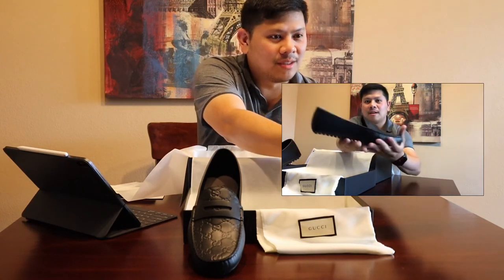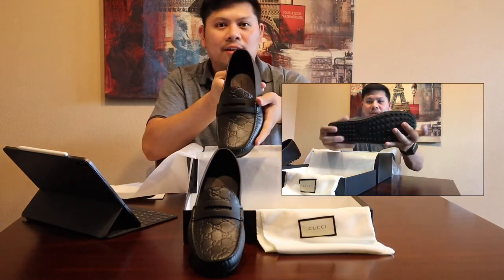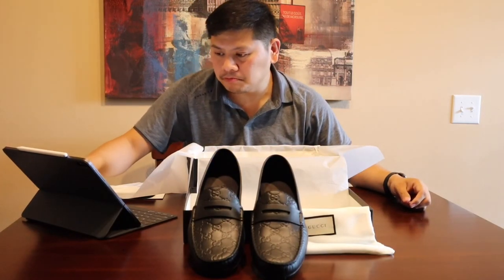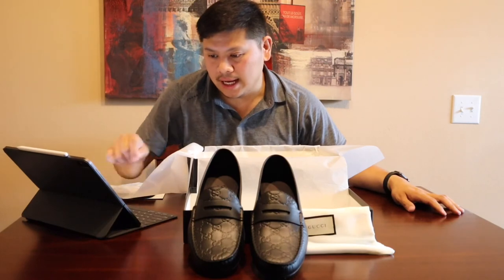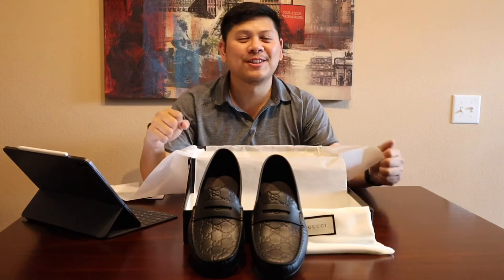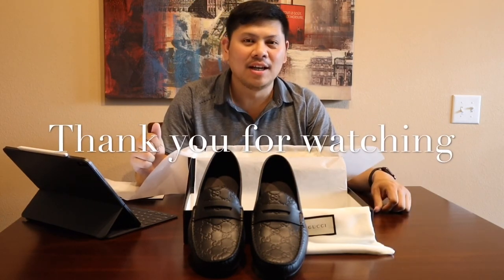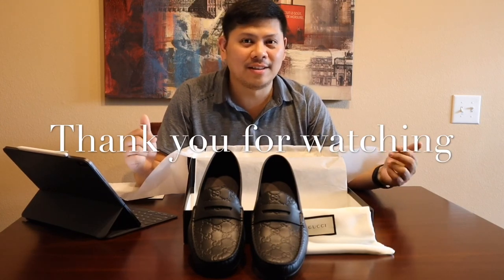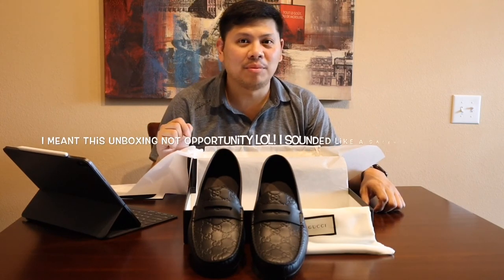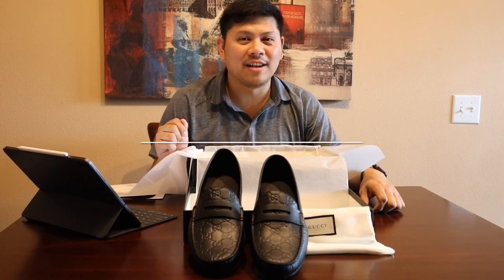Pretty awesome — and again that Gucci logo right over there. So again, this is the Gucci Signature Driver Shoes. I guess that's it — that's actually my first vlog doing an unboxing. I'd like to thank you for taking your time and listening to me and sharing this opportunity. If you like what you're seeing, please hit the subscribe button and like my page. Thank you so much and have a good day!